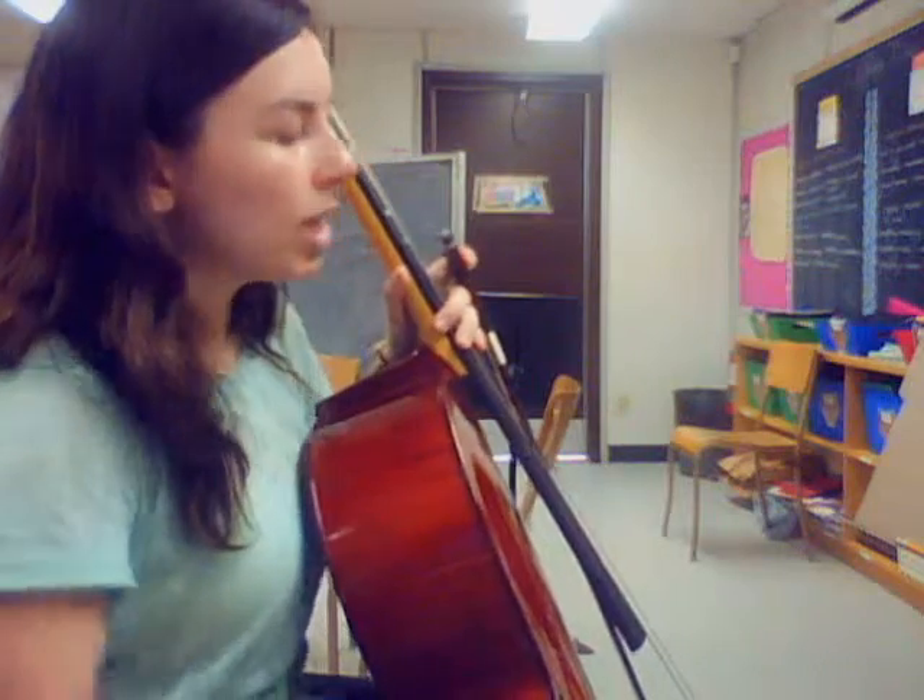Hi everybody! I'm going to be working on the cello part for Jolly Old St. Nicholas. So we're starting with line A, which is the first line, and it is the melody.